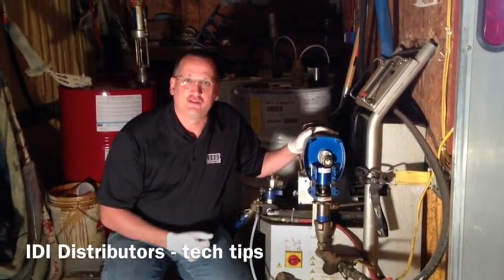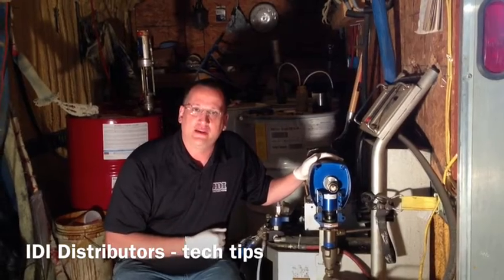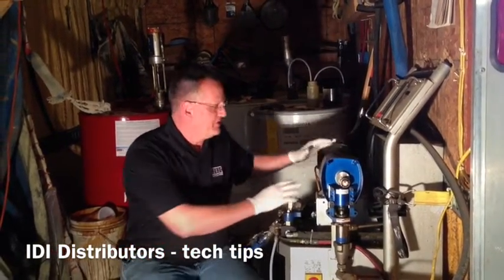I'm Ken Anderson here with IDI Distributors. I want to talk to you a little bit today about the E-Series reactors that we have. This particular one is an E-20, and I want to talk about the drivetrain a little bit.